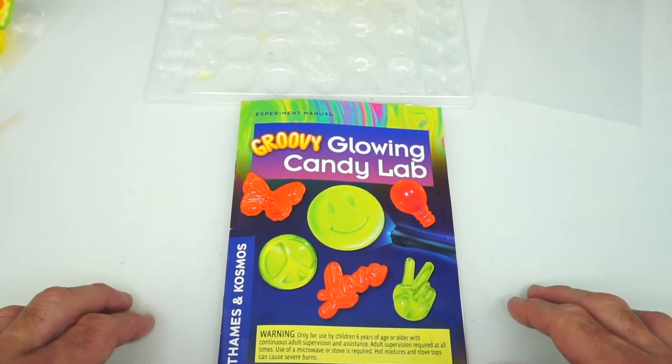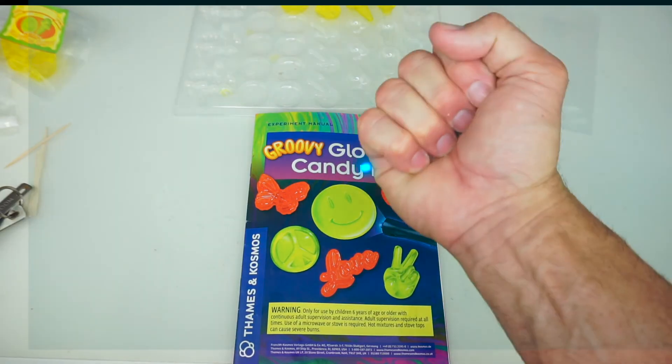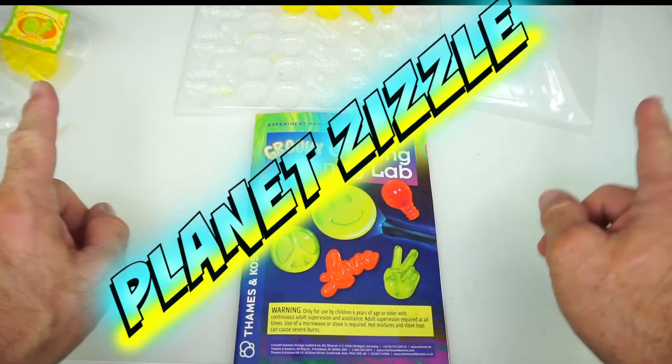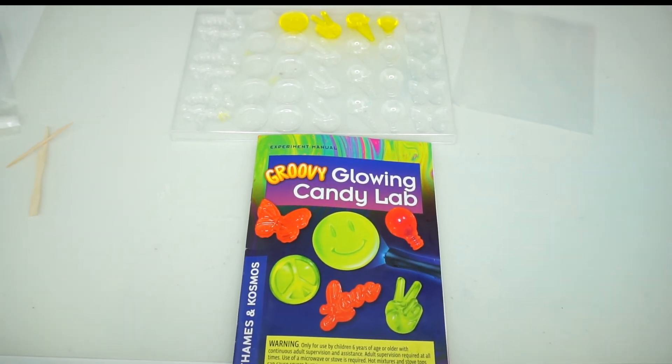Hey kids, that's it for today's video with the Groovy Glowing Candy Lab. Don't forget to smash that like button, share this video with your friends, and come back to Planet Zizzle to keep the missions going. This is your Toy Commander signing off, and I will see you on our next mission. It's now time for me to blast off out of here.